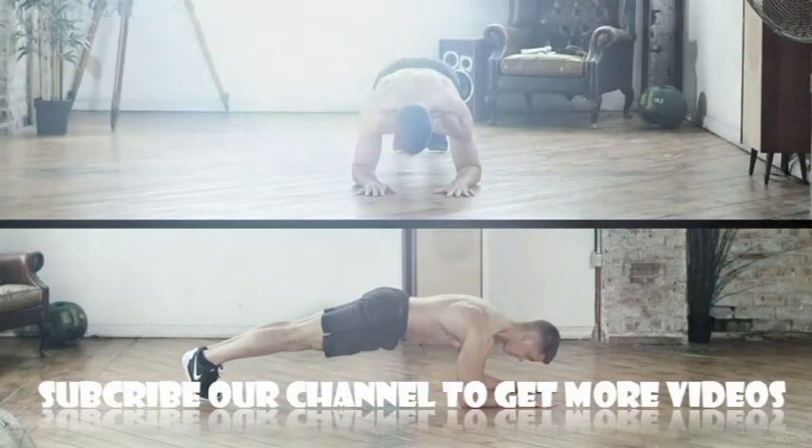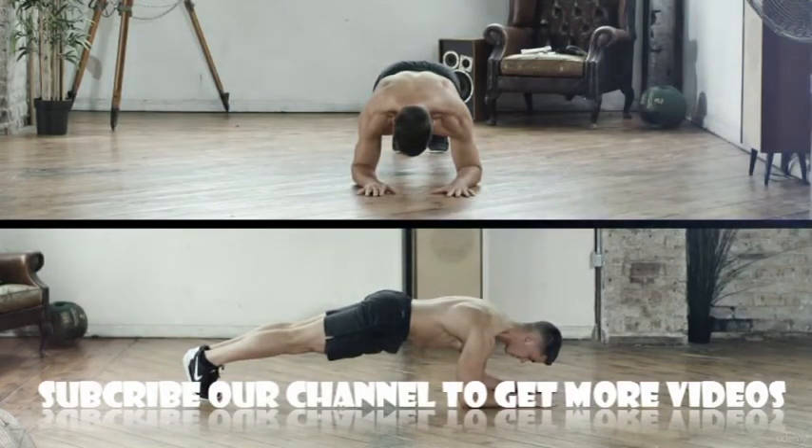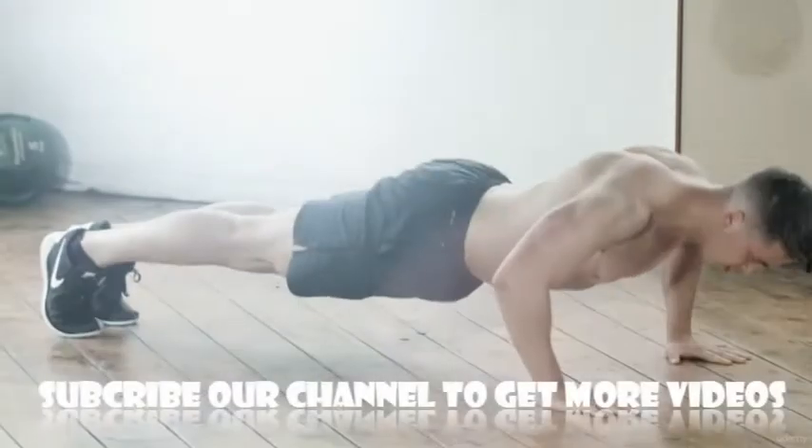The plank: this is a time test, so hold the plank position for as long as you can, keeping your forearms to the floor and pivoting off your toes, keeping your back nice and straight. As soon as your knees touch the floor, stop the timer.